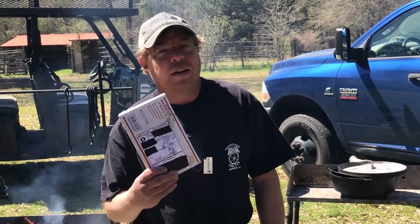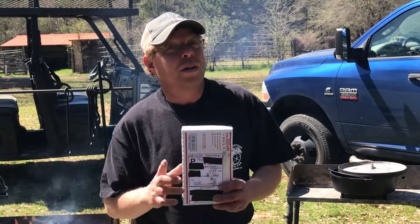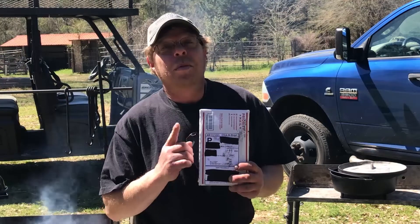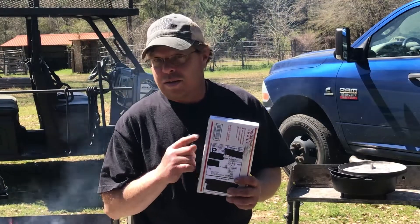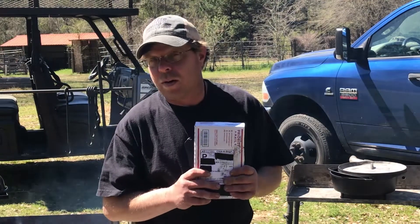Today we have a mail call, and I know what it is. So not only do we have a mail call, but we have a cook that we're going to do that goes along with this mail call.